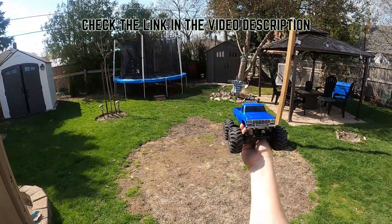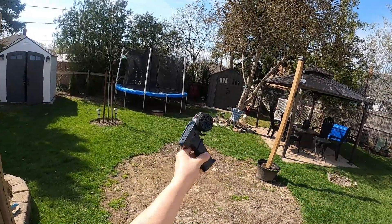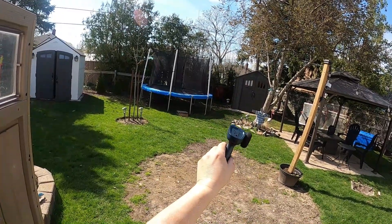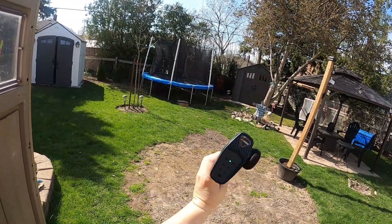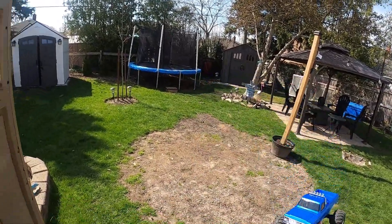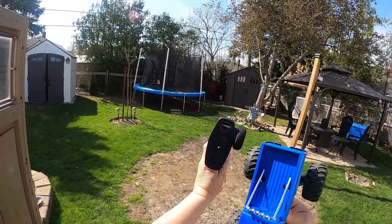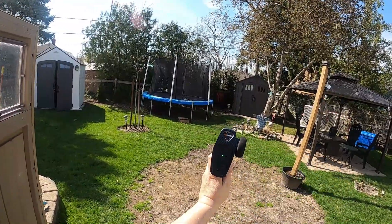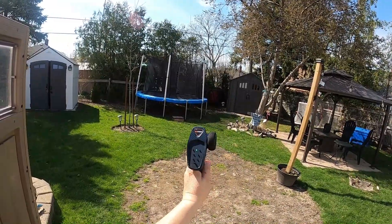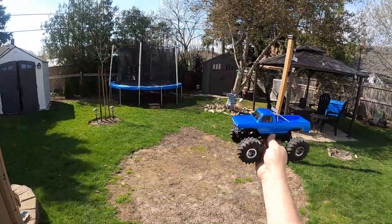I got the battery all charged up and it has this radio that comes with it. I believe it's a more basic radio than the original release — there was another release with more dip switches — and now this is the Version 2 radio. Basically you have your bind, reversing of your channels, steering trim, dual rate, and a third channel, which is how we engage the high/low speed on this.